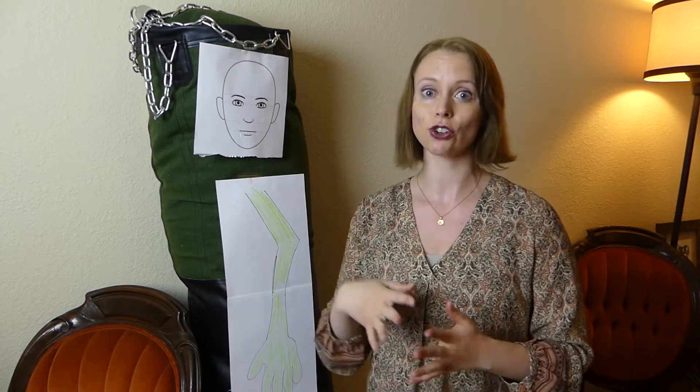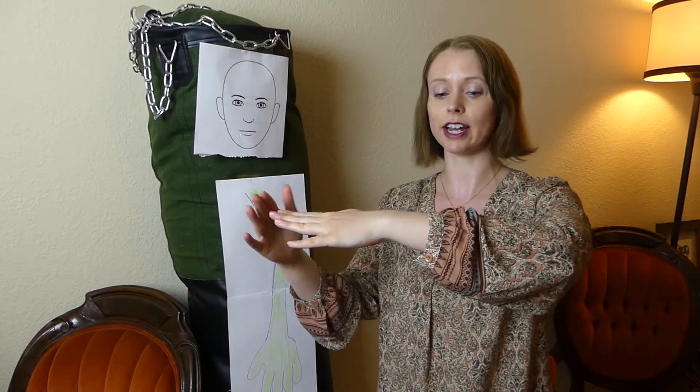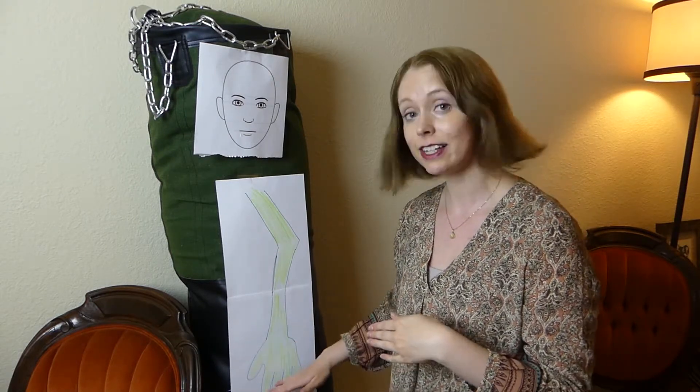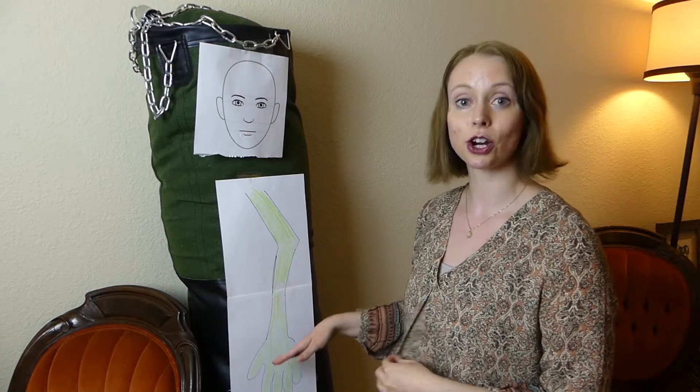Like I said in the intro, we're going to be talking about the forearm area — anywhere between the ends of our fingers and our elbow. For simplicity, we're going to start with our fingers and work our way up to Ed's elbow, because things go from easy to more complex. There's a little bit more thought that has to go into it if you're going to attack a predator in certain locations.